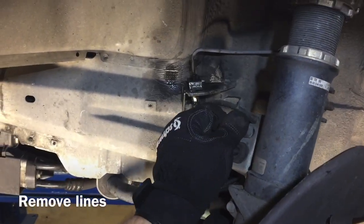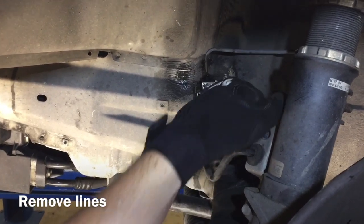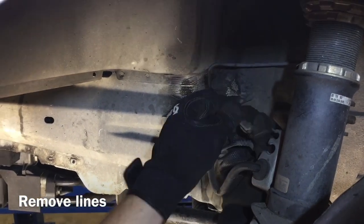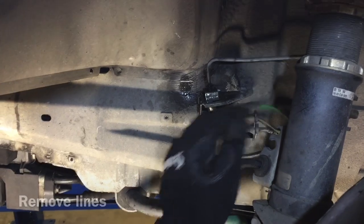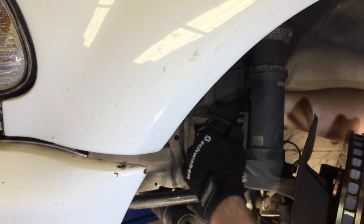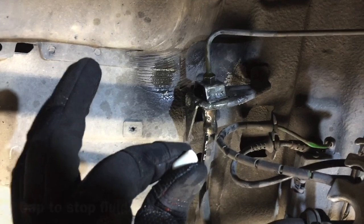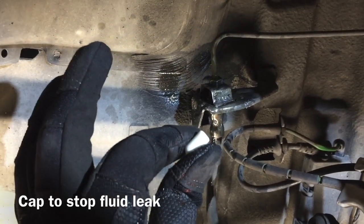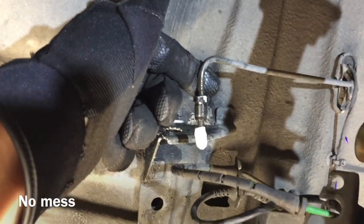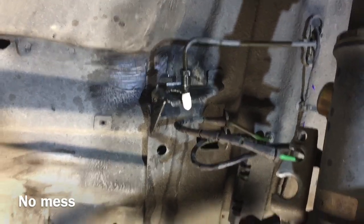Move the lines out of the way. Use two hands and pull straight out so you don't sever anything, then push them out of the way. You can pull the other line out the same way and tuck it aside. Once the line is all the way off, we're going to cap it so we don't have any unnecessary leaks. The hard line is out, and as you can see, we have it capped — it's not 100% necessary but it keeps things clean.